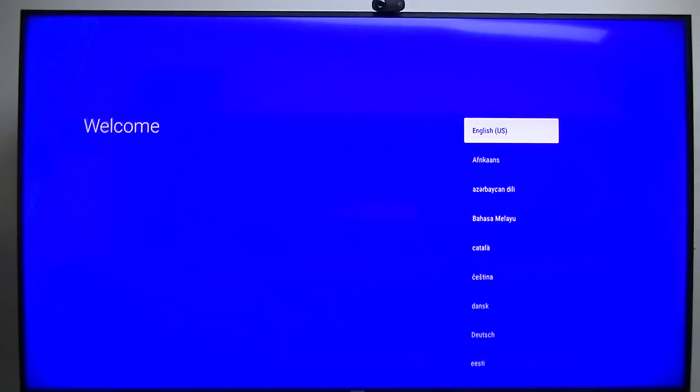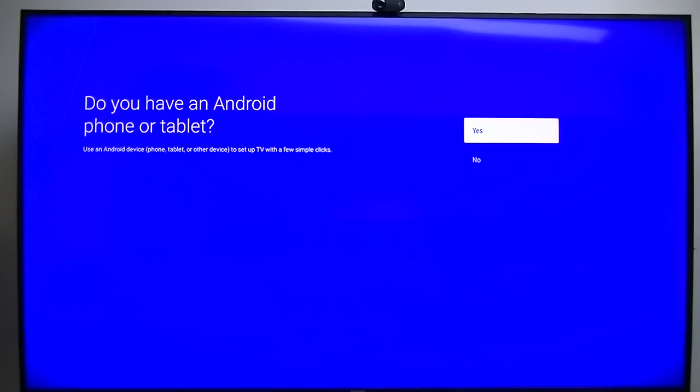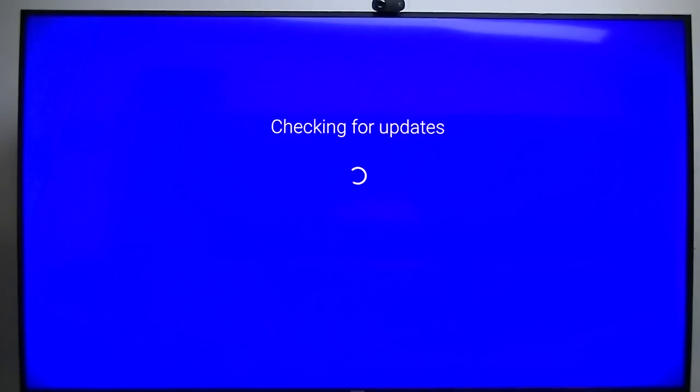These boxes are fantastic with Magandance's port. It took a few minutes to load up, but here we are. I think this one uses Android version 7.1.2 — I think that was the update. It takes a little while for it to install everything to its memory.